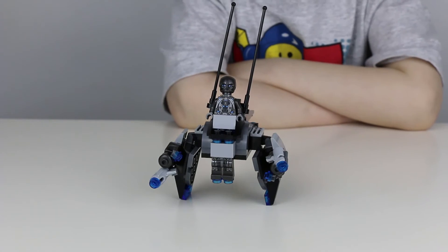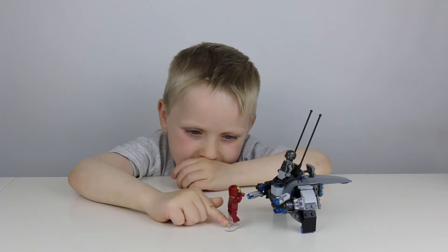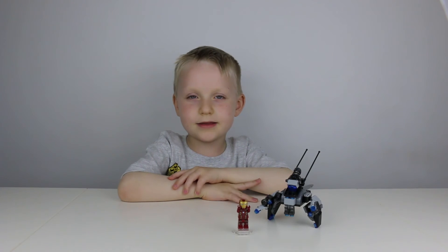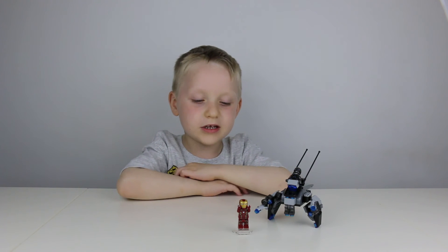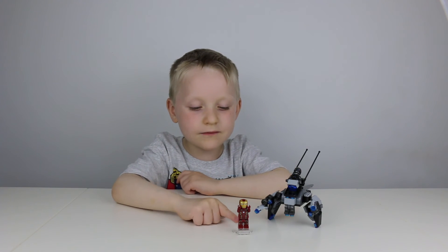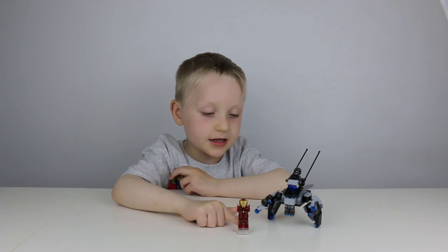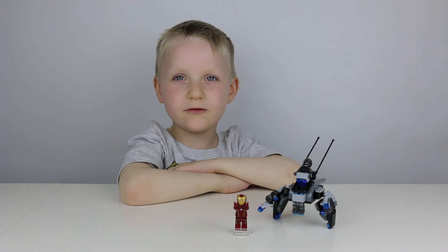Ultron's not really held in place, but I'm going to show you why. I think this set is pretty awesome and it's got lots of cool play features. My best feature is the Super Jumper Iron Man. I hope you like my video — please press like and subscribe for more.